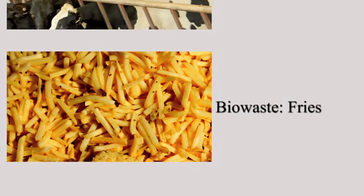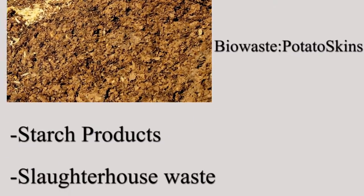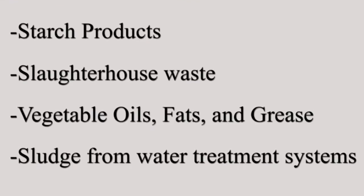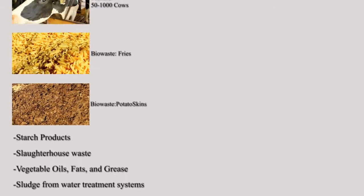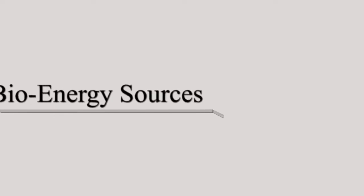We also use leftover organic waste, such as french fries and potato skins that we collect from local industries. All of these ingredients are potent sources of unlocked bioenergy, which we then unleash with our anaerobic digestion system.